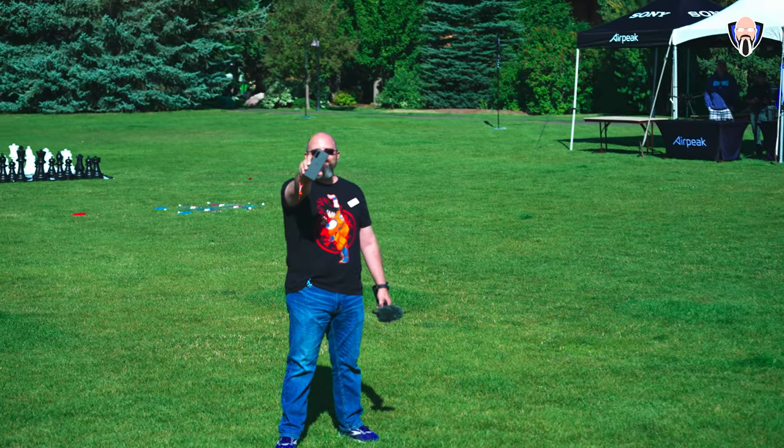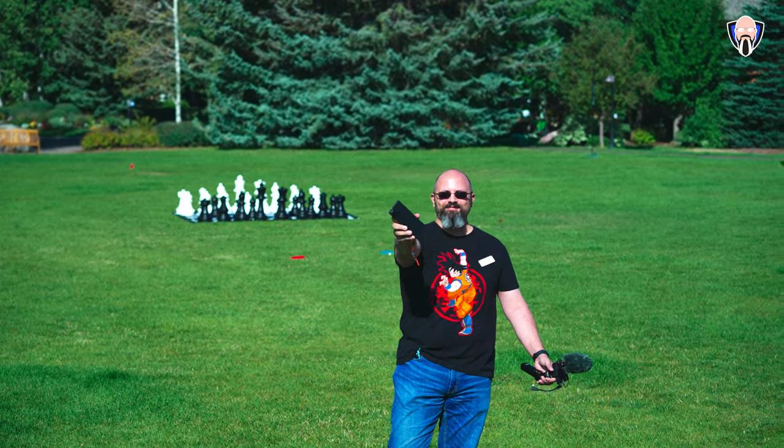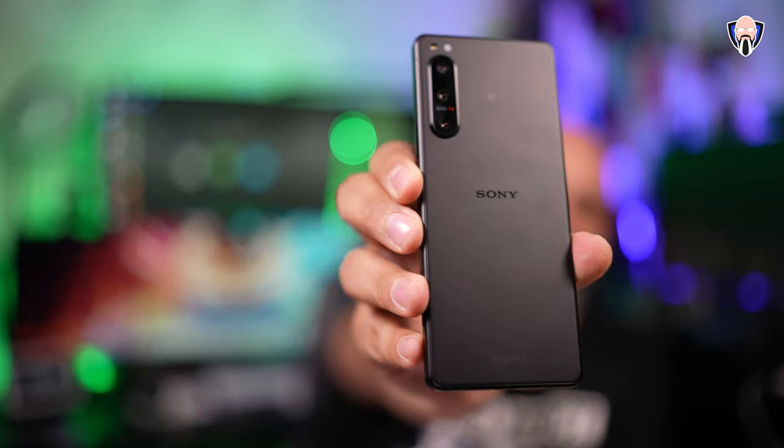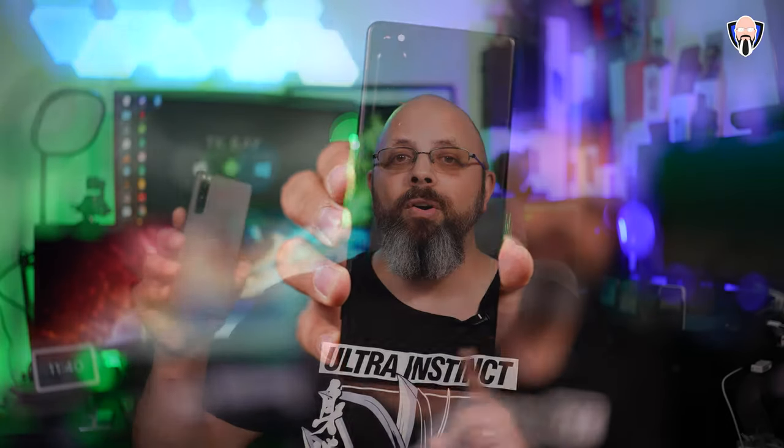The fact that this device is nothing like — they've done so many improvements on this device, it almost doesn't look like it's an Xperia 5. Let's talk about all of the new features on the Xperia 5 Mark IV.